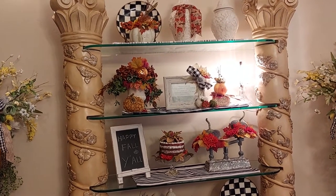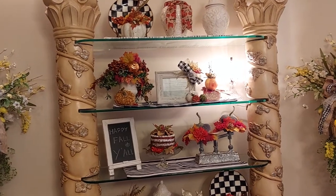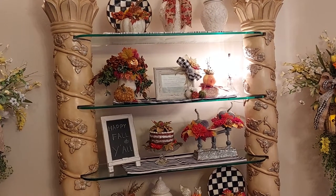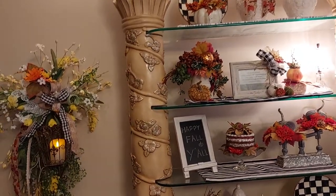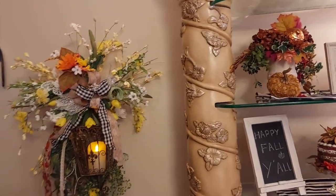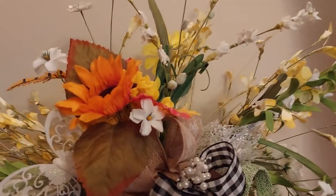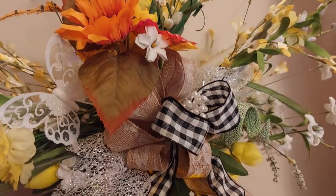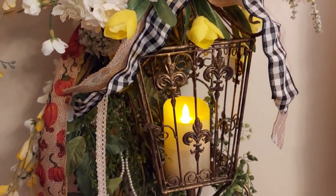Hi guys, welcome to my channel! I just wanted to show you what I've been up to this week. I've been working on my formal dining room. I'm going to start over here — I made these lanterns a few years back and I just added some of this fall little flower to it. Love a little candle in it.